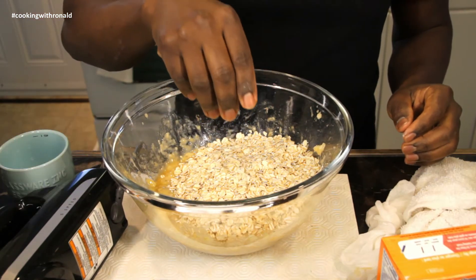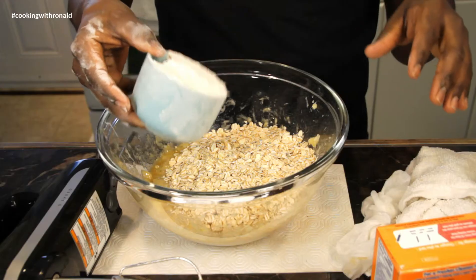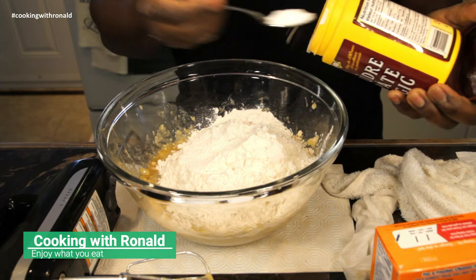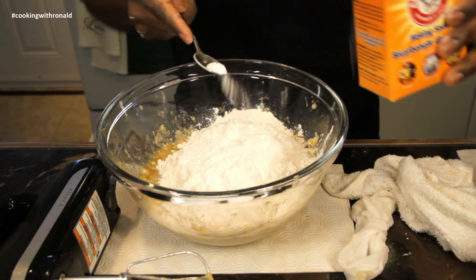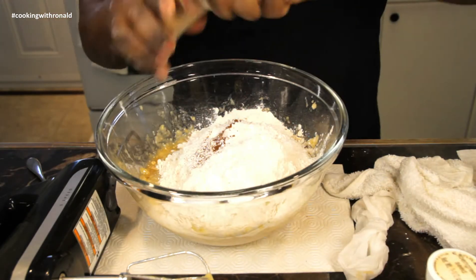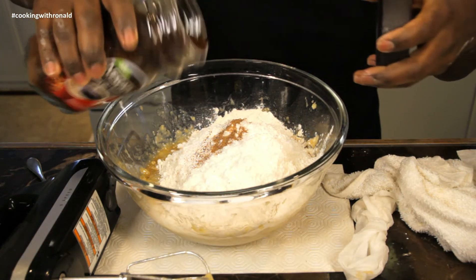This is gluten-free, vegetarian, and vegan. I'm also using two cups of cassava flour, two tablespoons of baking powder, one teaspoon of baking soda. Add a dash of cinnamon, some nutmeg, and I'm also putting in some coffee — don't judge me!